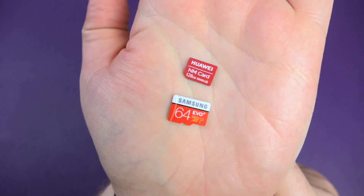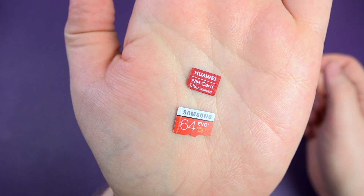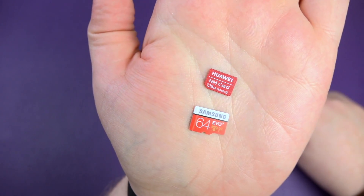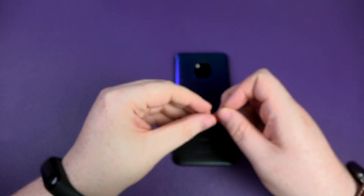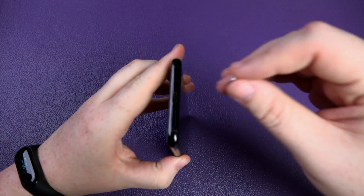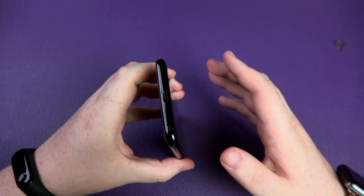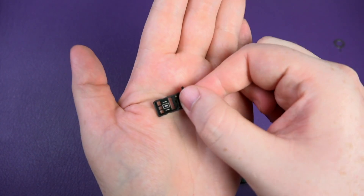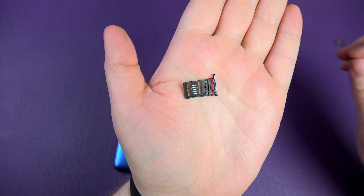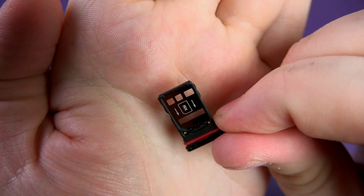Some people are probably thinking: what's the point, can't I just stick one of these micro SD cards in? From the average consumer's perspective, maybe. But from Huawei and other manufacturers looking to use a similar card, every little nook and cranny matters inside these phones — they need that space. I'll show you how much space it actually saves by popping out the sim tray. You're used to seeing a sim tray with a micro SD slot and nano SIM slots, but with this one the tray is much shorter and saves a fair amount of space on one side.